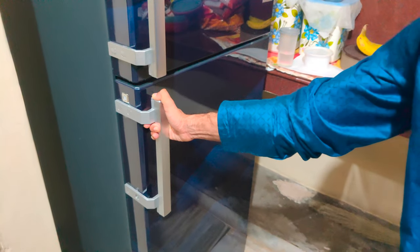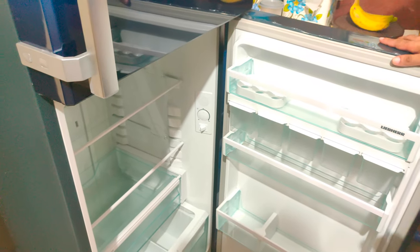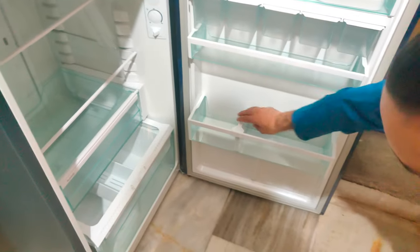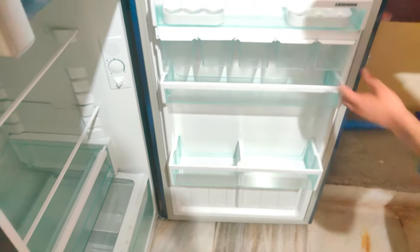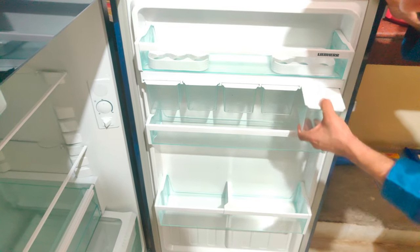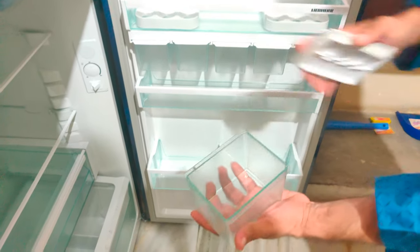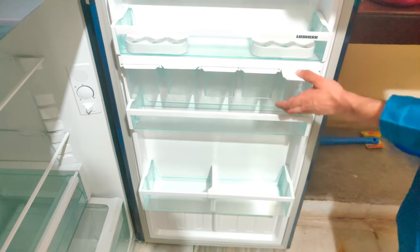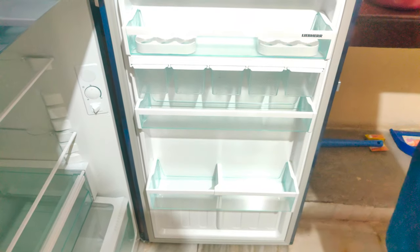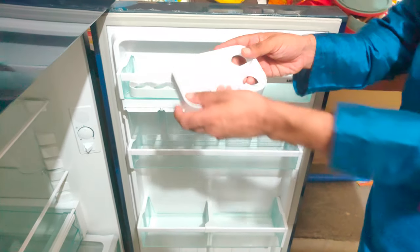Now I'll show you the bottom part. I've turned the light off for better visibility. This is one of the shelves — it has a slider here to separate your stuff. A different feature here is the spice boxes, specially designed for Indian consumers to keep spices. There are five spice boxes in total, plus one extra. There are also two egg trays included.